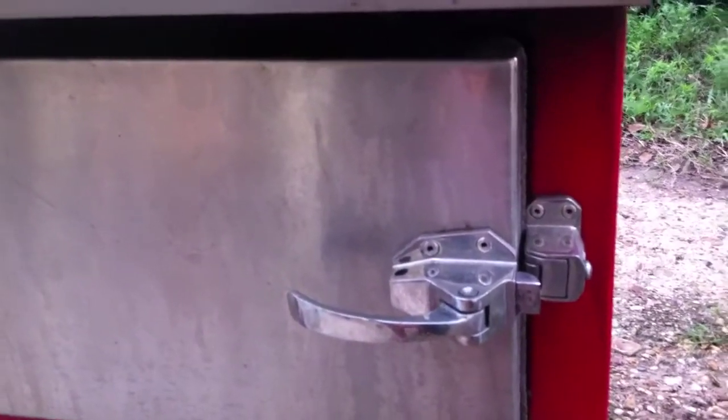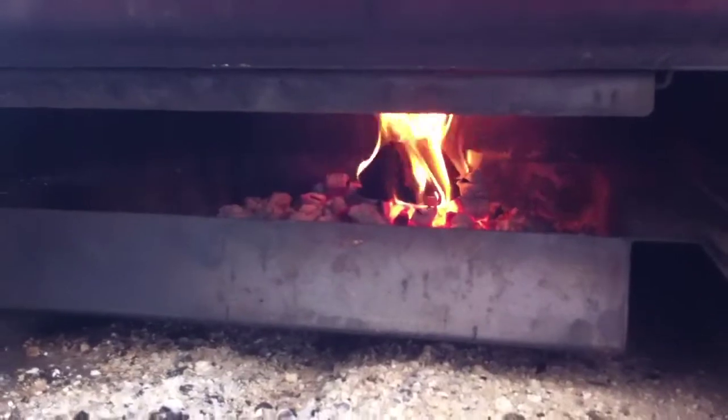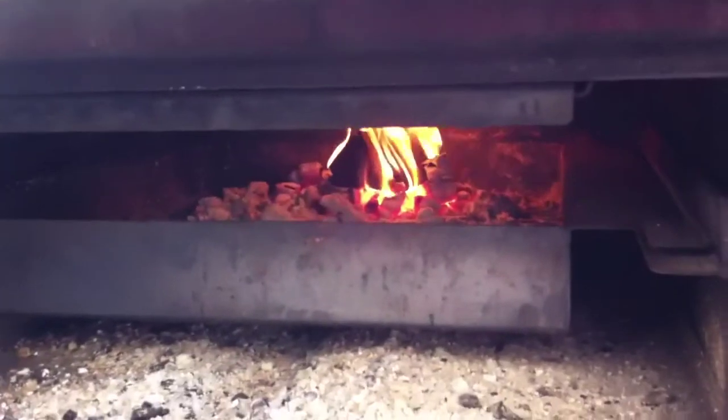I'm not using any charcoal for a pizza. I've got hundreds of thousands of pounds of pecan laying around the place, so I just burn that. I've got a little fire burning there — that's one fist-size chunk — and when that thing burns out you just add another chunk to it.